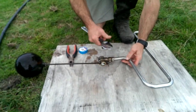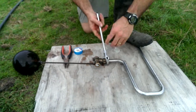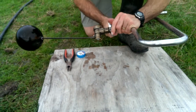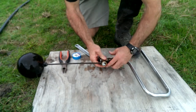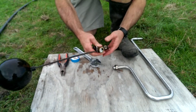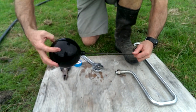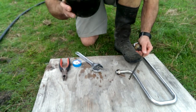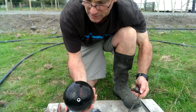First, take the valve off the gooseneck. Once we've got the valve off, we can then take the ball off. When we take the ball off, we check the ball for any water inside it to make sure it's not cracked.